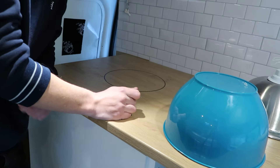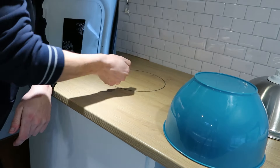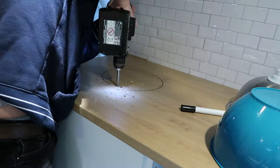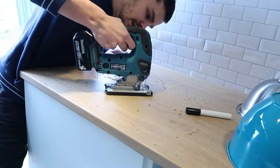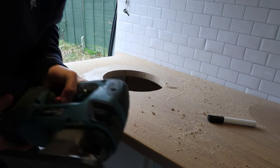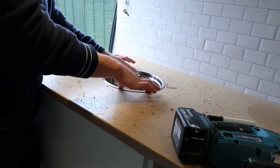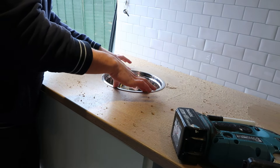All you do is get your drill bit, drill that in, then what we're going to be using is a jigsaw and just go the whole way around, then put that in. Now that's cut out, let's see if the sink actually fits in. It's got a bit of wiggle room but with a bit of silicone it should tighten up nicely.